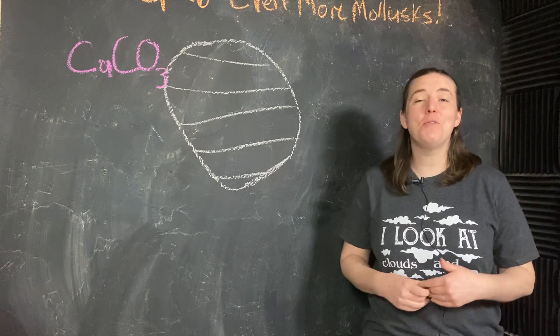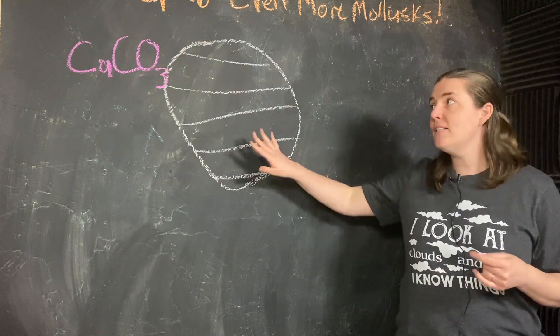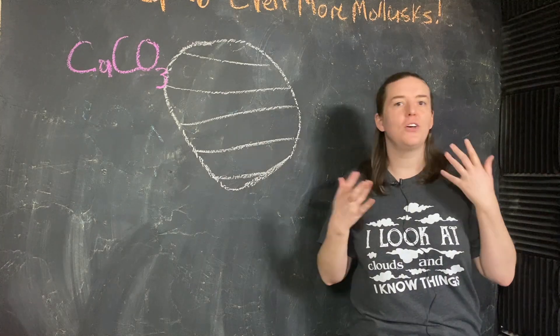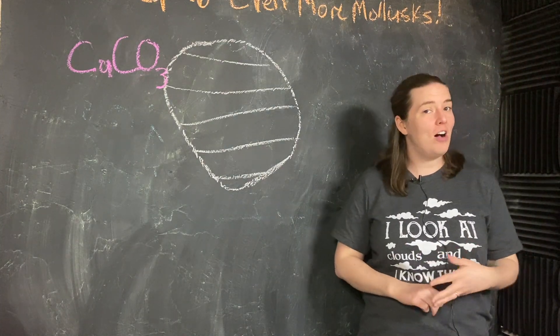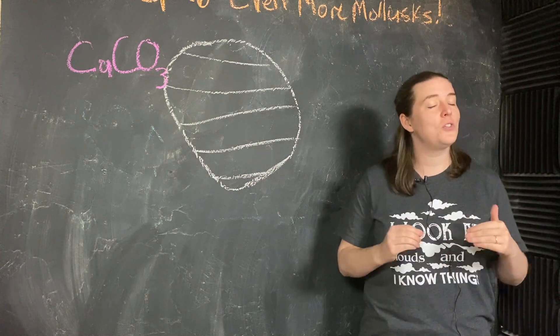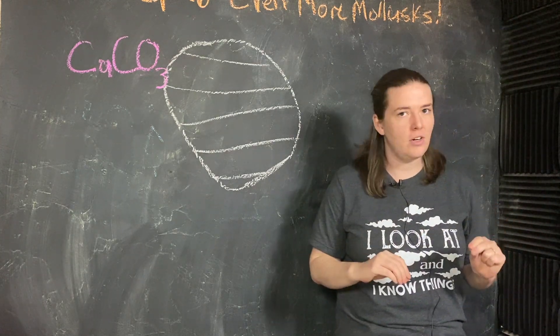Last time we talked about how the oxygen-18 isotopes in mollusk shells and their calcium carbonate could tell us about Earth's past temperatures, but if you thought that was all our gastropod friends had to tell us, then you were sorely mistaken. These little guys are holding more secrets.